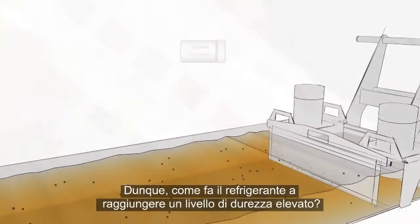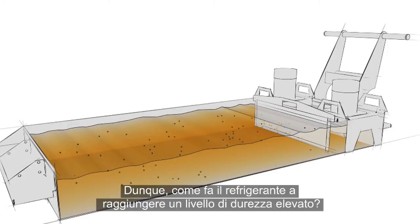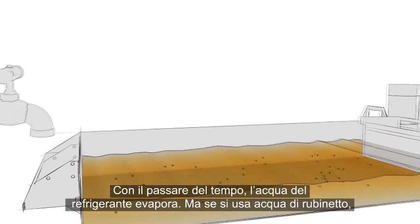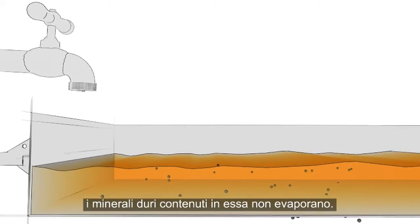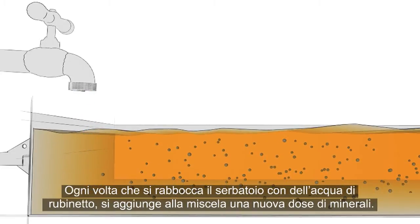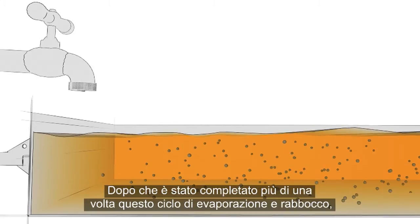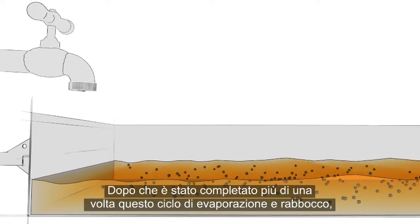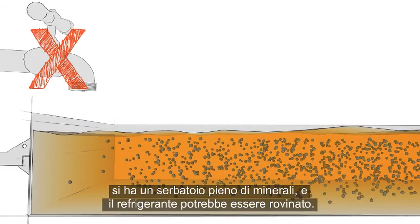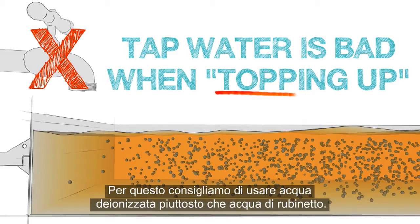Readings above this range also increase the chance of corrosion and bacterial contamination, and separation of the water and concentrate becomes more likely as water hardness becomes excessive. Over time, the water in the coolant evaporates away. But if tap water is used, the hard minerals in the water do not evaporate. Each time you top up the tank with tap water, a new batch of minerals is added to the mixture. After a few rounds of this evaporate-and-top-up cycle, you've got a tank packed with minerals and your coolant may be ruined.